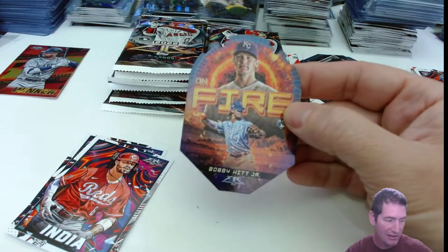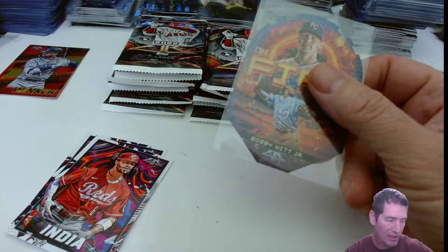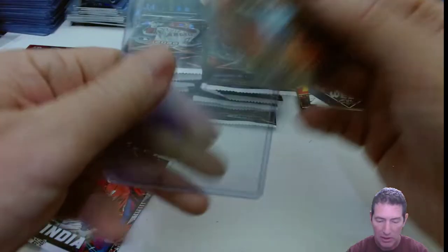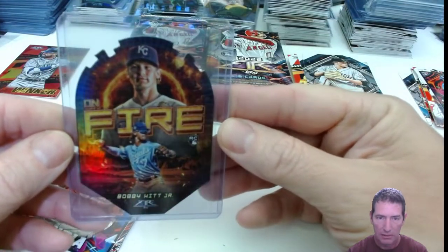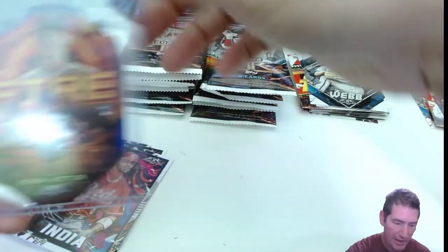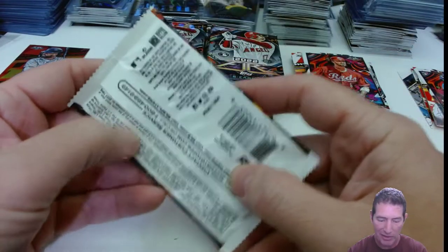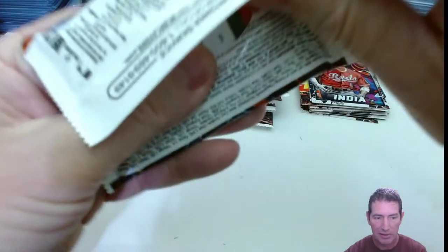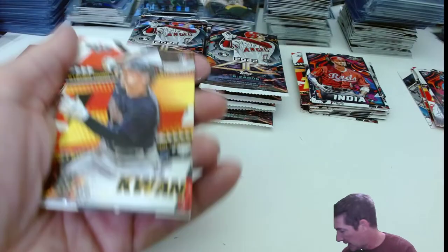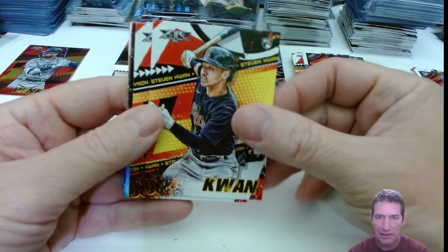Bobby Witt Jr.! Fire! Give me some Witt Jr. when that Bowman Platinum comes out and hits your Walmart. Last year I think it was like $85 a box — it had two autos in it as well, and those were really nice. They were highly collectible. I'll try to give you a heads up when that stuff comes around, because a lot of people liked it last year. It had an updated checklist with some of the newer guys in it — I think it did.